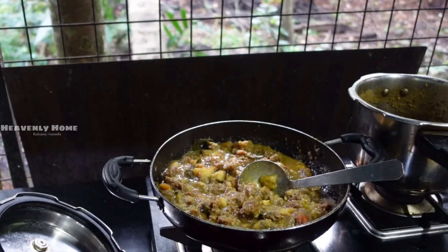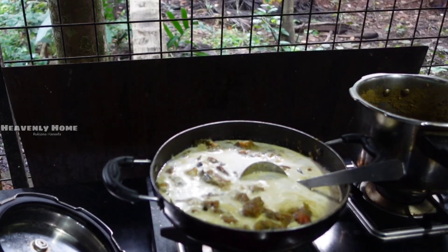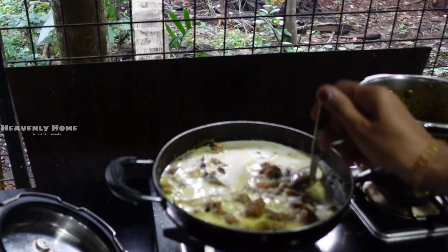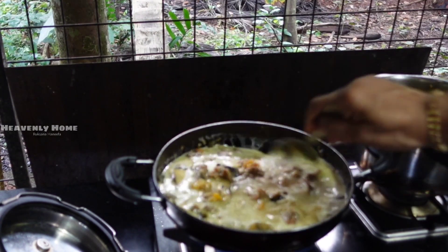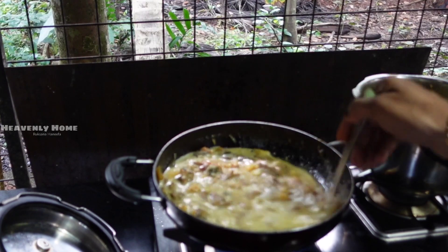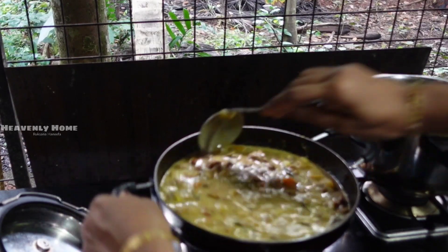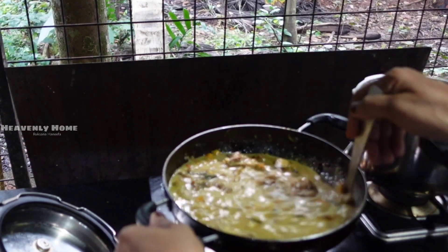We have to mix with beef and also add the beef. I will mix with the beef a little bit. I also try to watch the flame and add powder.